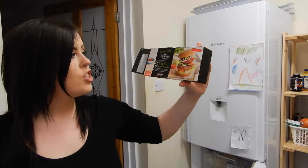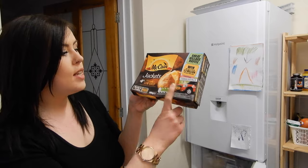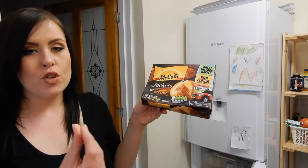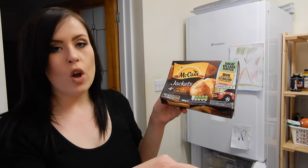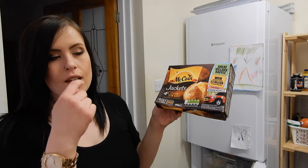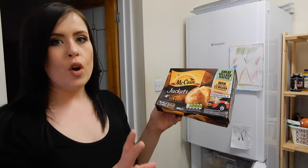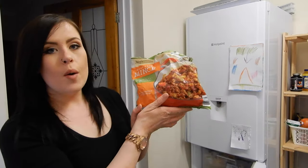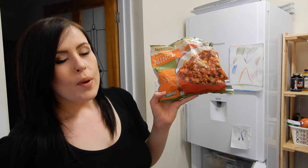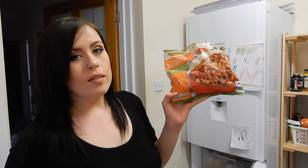We have some Slimming World burgers because I actually love those — they're so good. Some microwave jacket potatoes — you can never go wrong with those. I like jacket potatoes really crispy but I don't like waiting for them in the oven if I'm in a rush, so these are so handy. I think they're one or one and a half sins each. We also have some meat-free mince — it's cheaper and I think it tastes just as nice as ordinary mince. I use it in chilies and spaghetti bolognese.